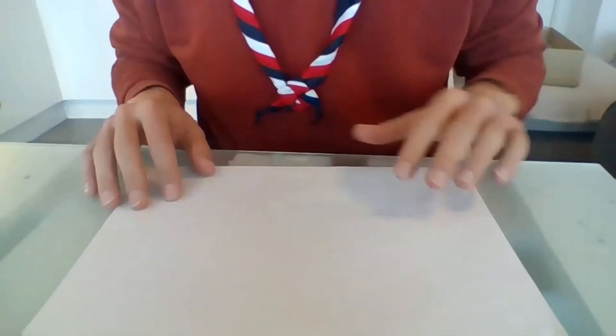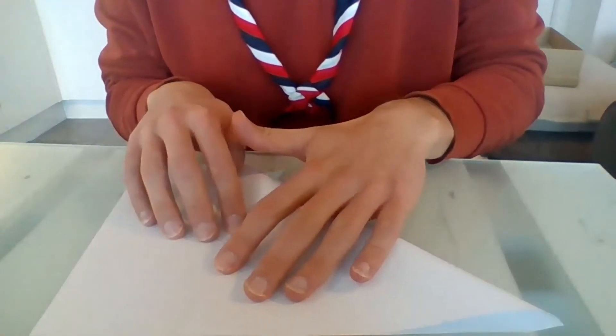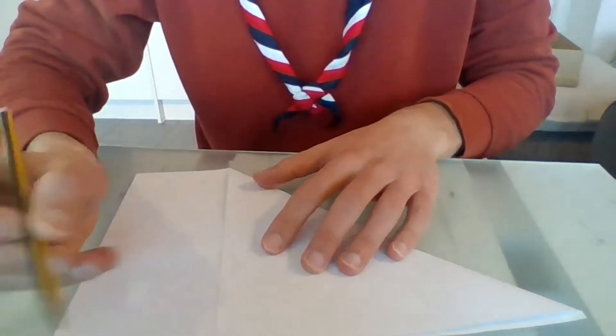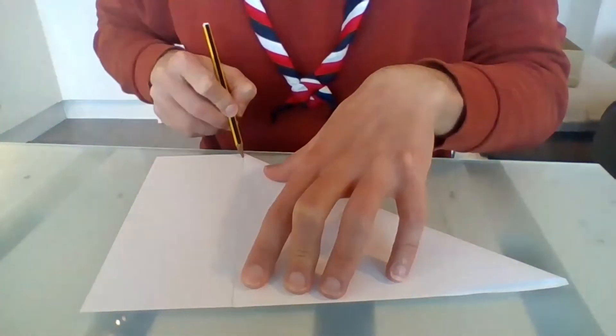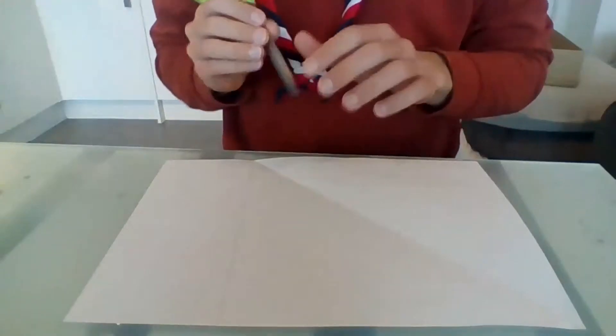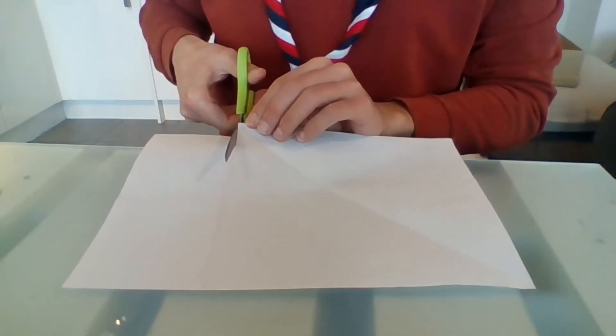Our first challenge is we need to make our rectangle A4 piece of paper square. Take a corner and fold it until it reaches the top of the paper, fold it along that line, and I'm going to use a pencil to draw along there. We don't need that fold — that was just to guide us to make the square. Now cut along the line you've drawn. Adults should handle the scissors, so ask them, and maybe they'll decide to do this bit as well.